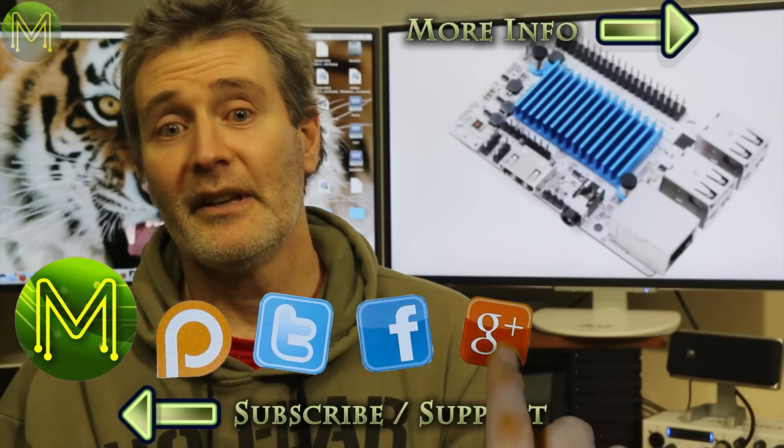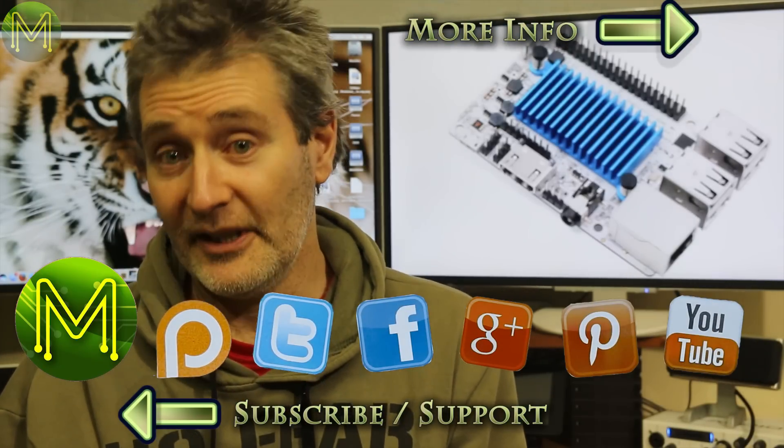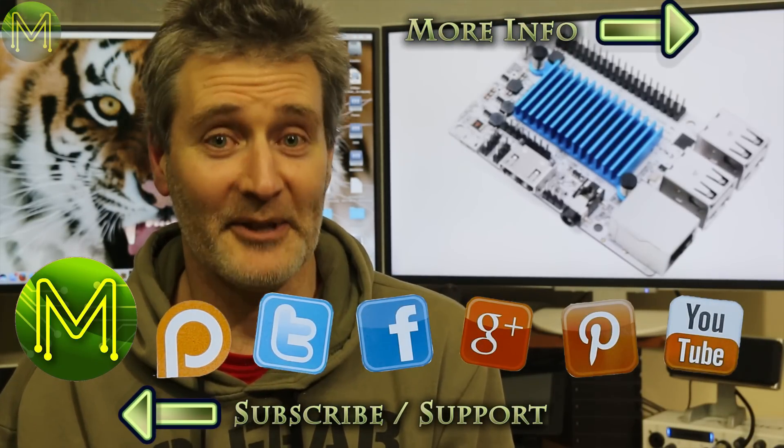So that's about it for this week's roundup. Unfortunately, I didn't have time to run through all the China-based shops, but we'll do that more extensively next time. As always, check my website for links to all these products. Thanks for watching, and see you next week.